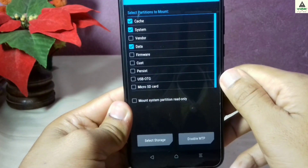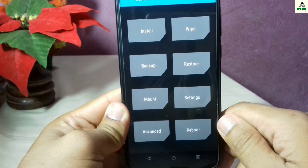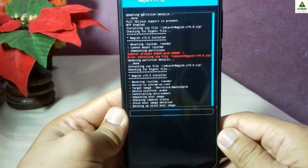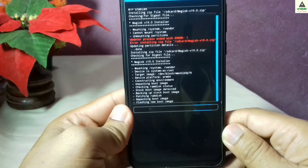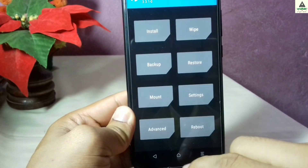To fix the error, simply go back and click on the mount button. From here select finder, then go back again and click on the install button. Select the Magisk zip file again and swipe — this time you won't get any error. As you can see, the Magisk file is properly installing without any error. This will take a little bit of time, so we have to wait. It is done.